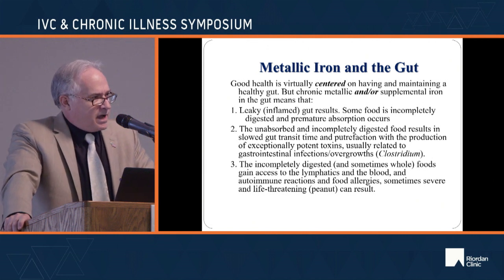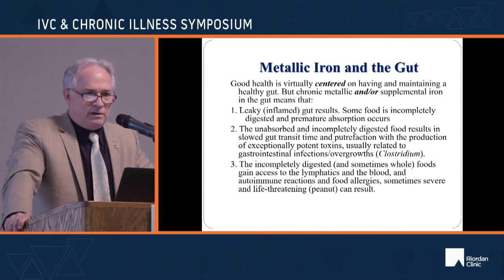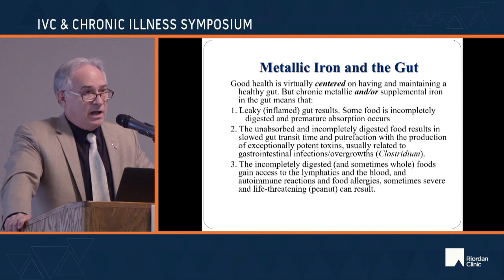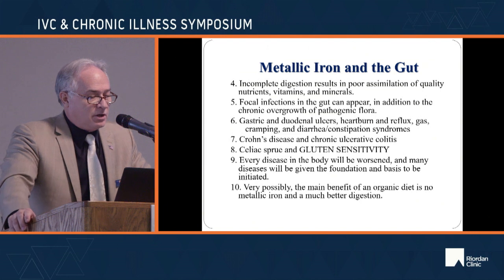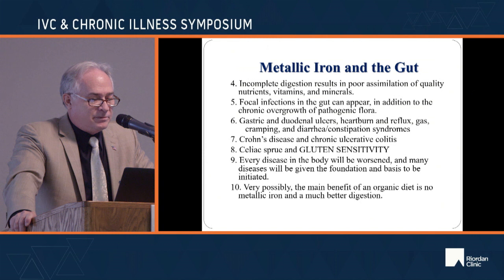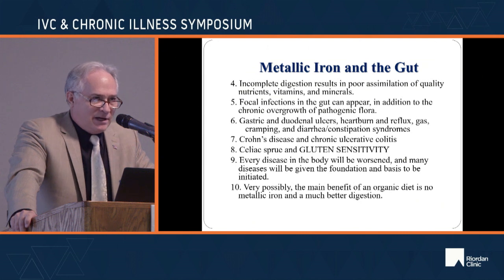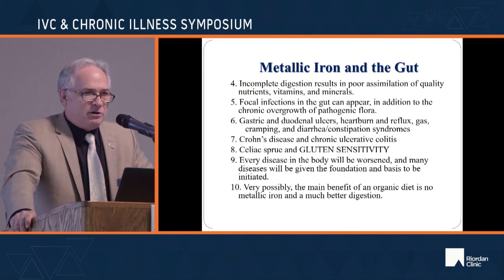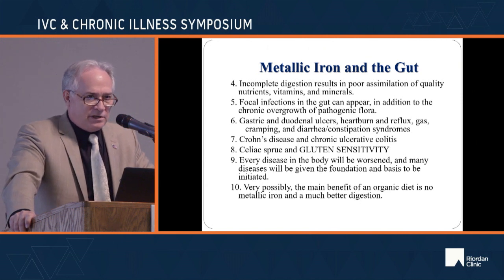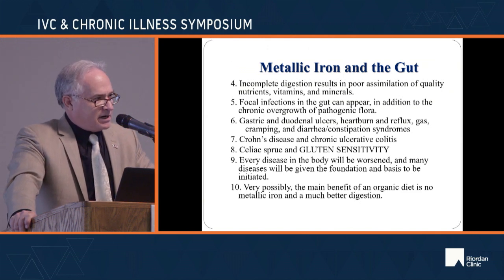Ever wonder why kids are dying from peanuts these days? In my day, you took a peanut butter and jelly sandwich to school and nobody was dying. With incomplete digestion you also get poor assimilation of nutrients, vitamins, and minerals; focal infections in the gut; diverticuli; appendix issues; and gastric and duodenal ulcers. Helicobacter pylori is a pathogen that thrives on iron — how are you ever going to get rid of ulcer disease if you're feeding it iron every day?